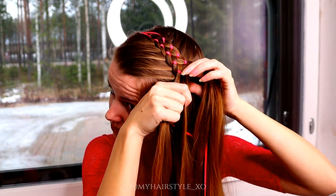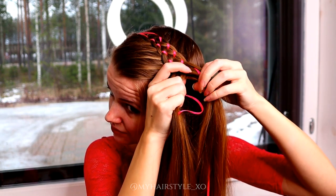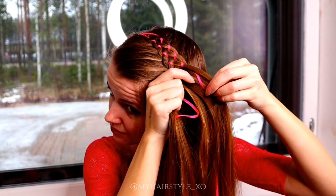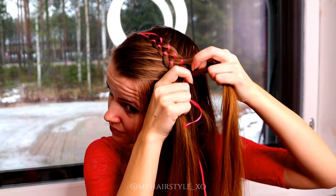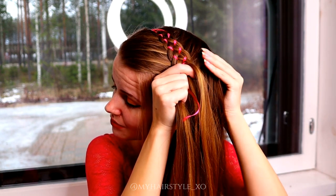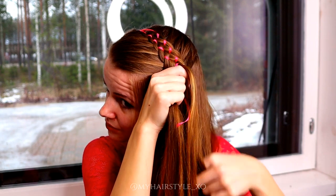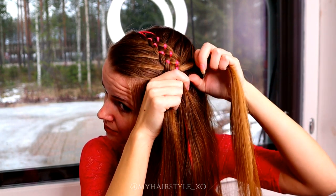I personally prefer to bring the ribbon immediately after the first step, over closer to the middle strand. That's how I can avoid the extra moves, which means the braid will look more neat because I don't need to move the strands as much as with the usual way.